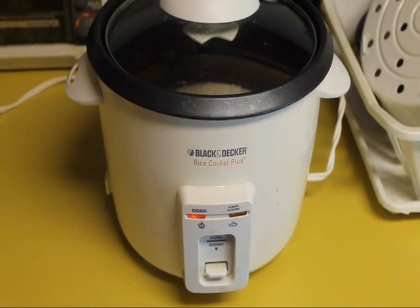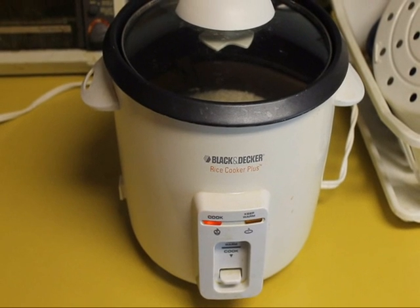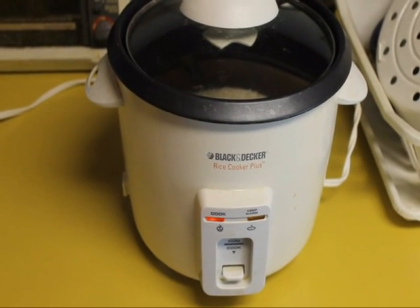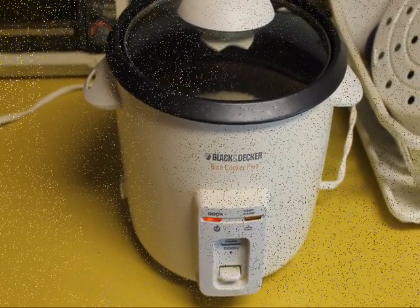While the sautéing and the making of the sauce is going on, I'm going to fire up the rice cooker and have a nice bed of white steamed rice to put everything over when we're ready.